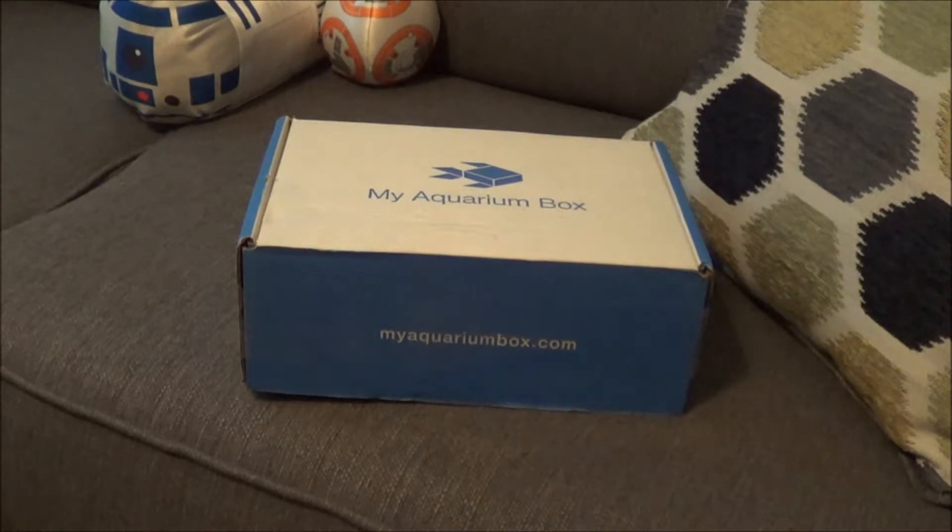Alright guys, here we go — October my aquarium box for the planted tank. Haven't opened it yet, all I've done is cut the tape. I'm going to do a quick unboxing. One thing I wanted to point out: I haven't made videos in a little while. I have a bunch of footage I need to edit. I've been extremely busy with other things, but after November 6th things will calm down quite a bit.